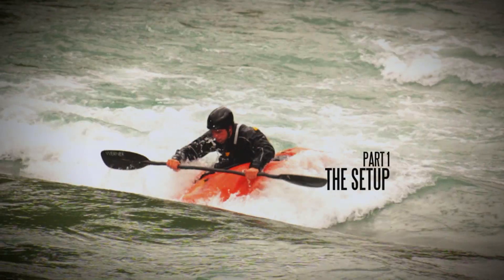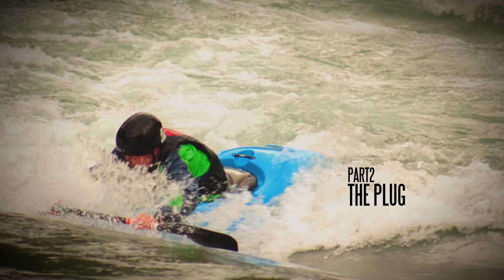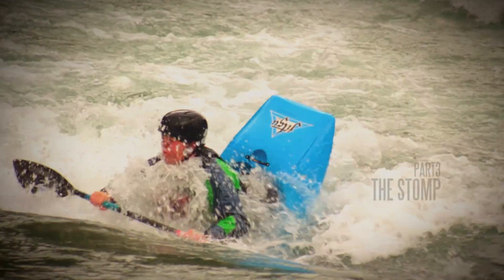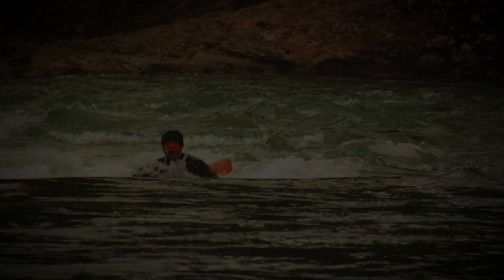One, the setup. Two, the plug. Three, the stomp. Four, the jump. And five, the finish.